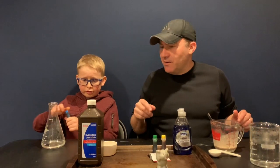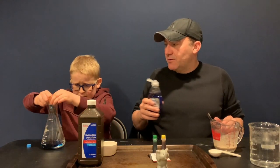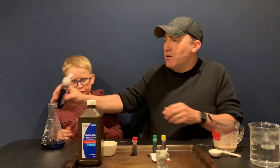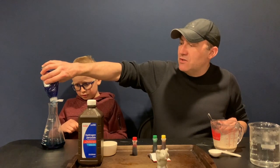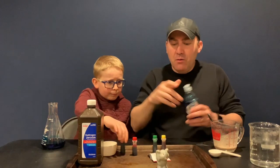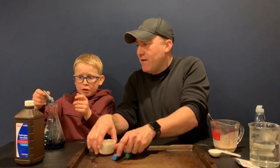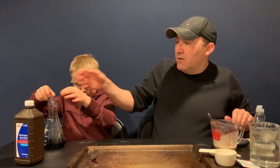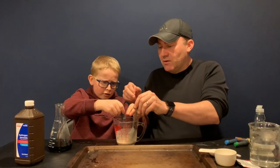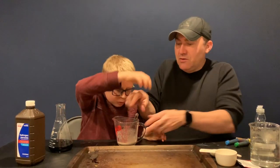Go ahead and add your food coloring. I'm going to add blue and red. We've got to add the red to the other one. You have to also add dish soap to your hydrogen peroxide — a healthy squirt. It's always a good idea to have a tray in front of you because elephant toothpaste can get a little messy. Add the red to the yeast — just a little, a little goes a long way.